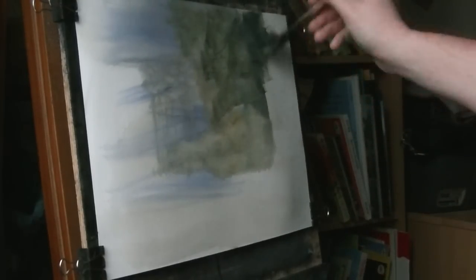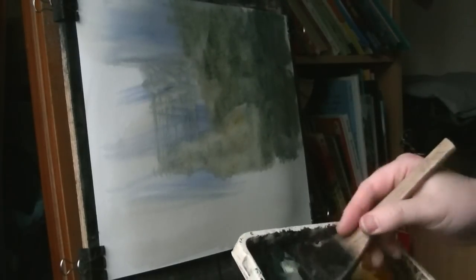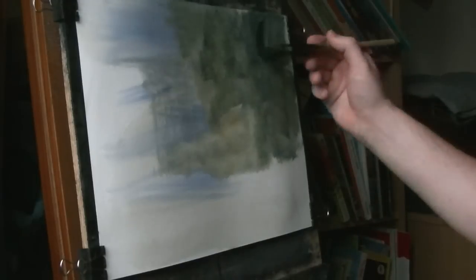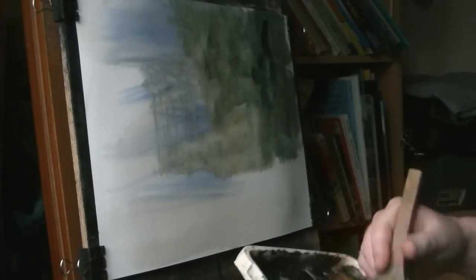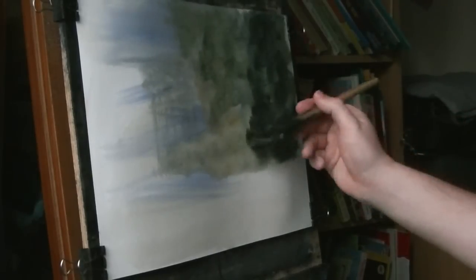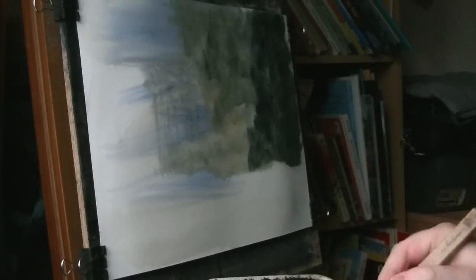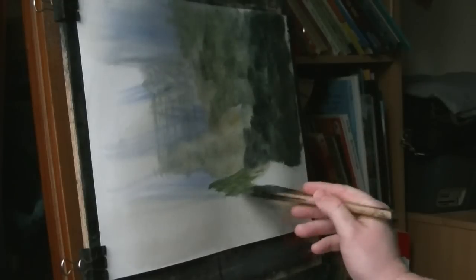So just various mixes of green. And then because it's really dark on this side now, lots of paint is grey. I'm using the corner of the brush just to get these. A bit more green down here.